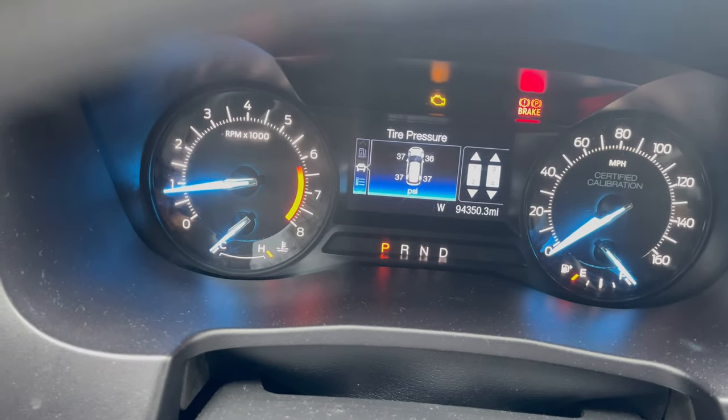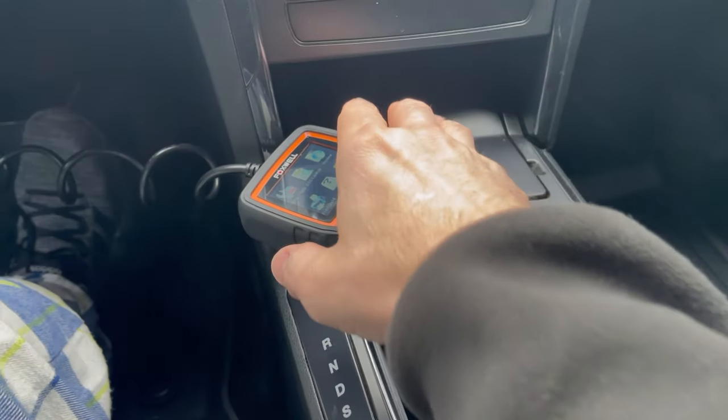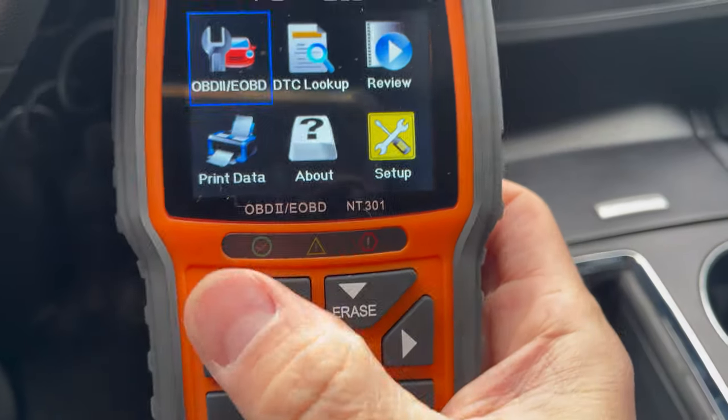Connected to the plug underneath the footwell, by the footwell. Let's pull the codes.